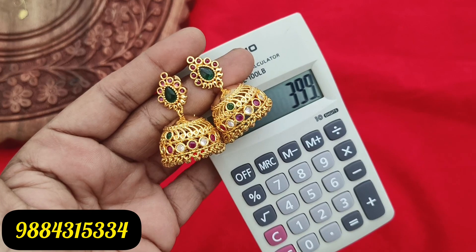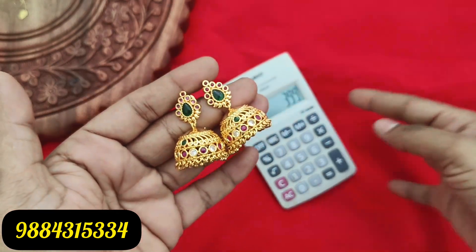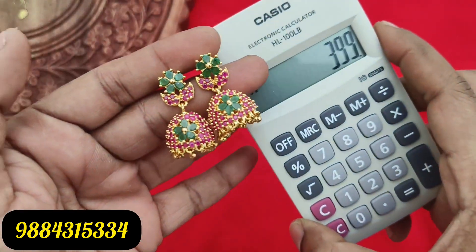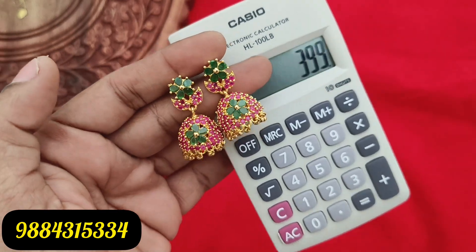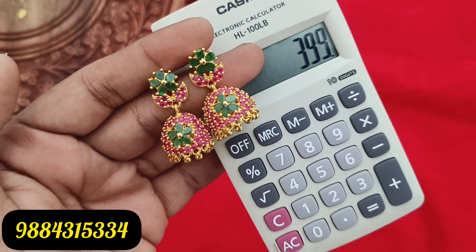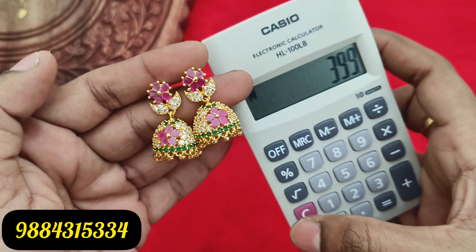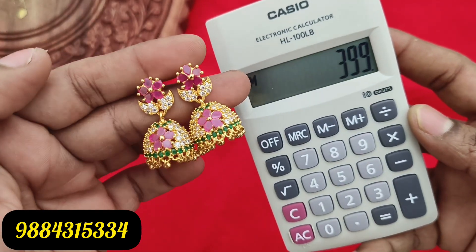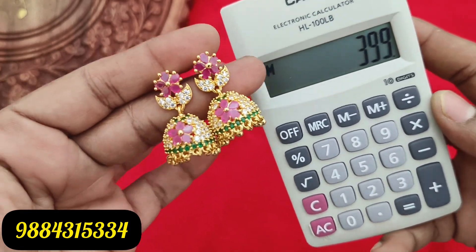If you want an ad stone design, there are 3 colors available. Ruby green is 399 rupees plus shipping. Multi-color and full blue color are also available — three colors in total. Blue color and 80-stone designs are available.